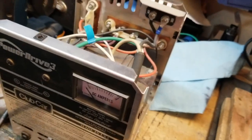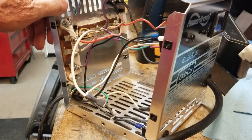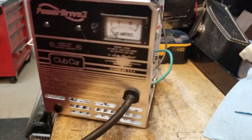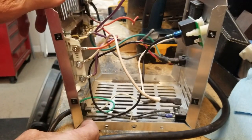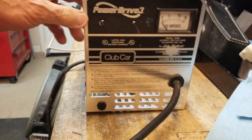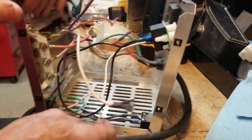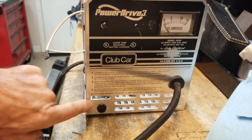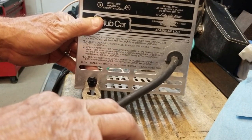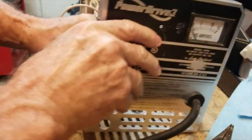I'm going to show you how to replace each part in case you're going to be a do-it-yourselfer. I have taken this Power Drive 3 charger and actually partway gutted it — I took the transformer out to make it easier for you to see since my big hands get in the way. The first thing I want to show you is how to replace the circuit breaker. It's a snap-in; you slide it in from the back. All you have to do is get a pair of needle nose pliers, squeeze it and push, and it comes out.